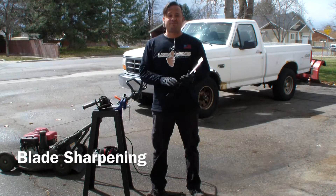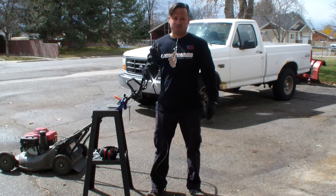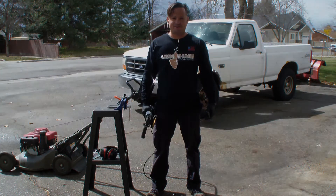I'm going to show you how to sharpen lawnmower blades. All you need is a vise to hold the blade, a grinder, and a table if you don't already have a table or vise. So let's get going.